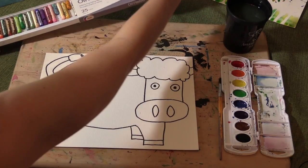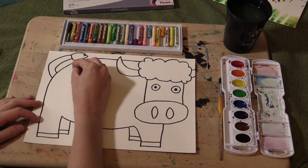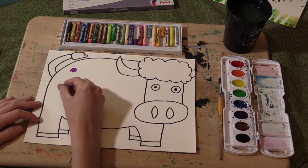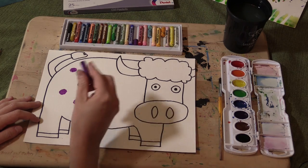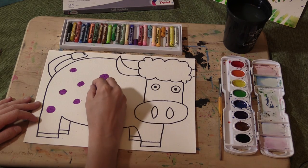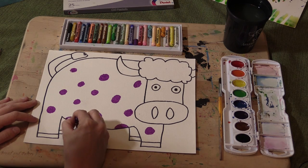You're going to take your box of oil pastels and do any kind of design within the body. Make sure that you're pushing down fairly hard — you want it to be completely oily. When we watercolor over this design, the oil and the water are going to stay away from each other, so we'll be able to watercolor right over our oil pastel designs. It's okay to do half of your design because it's going around on the other side of the cow.